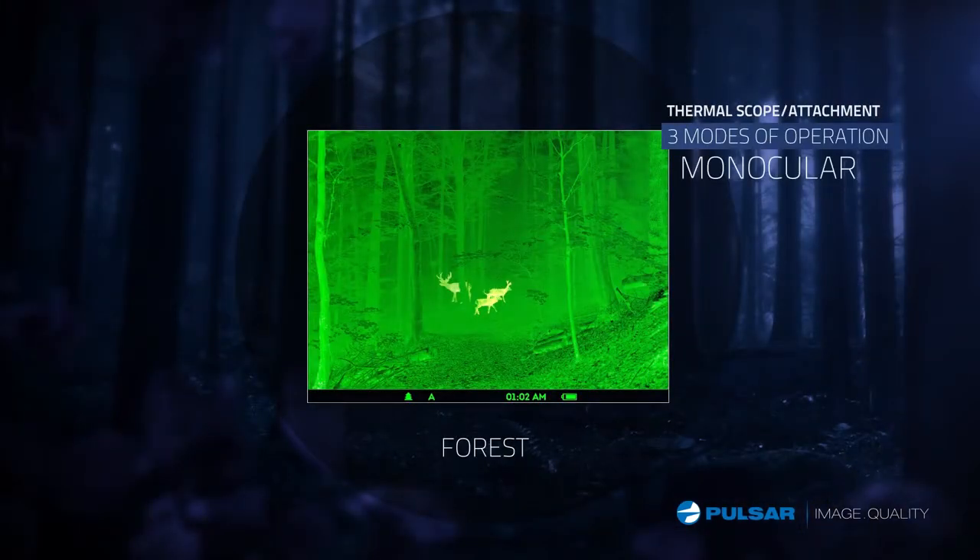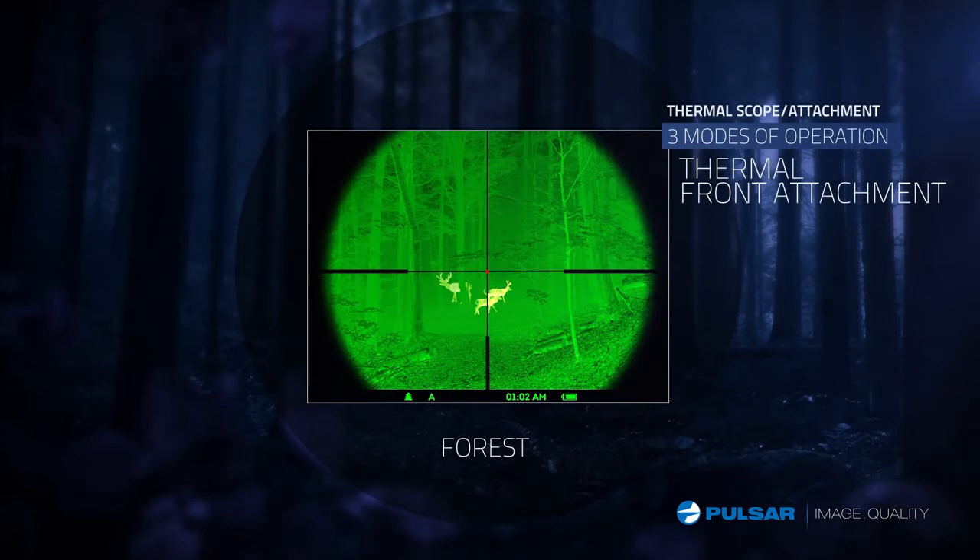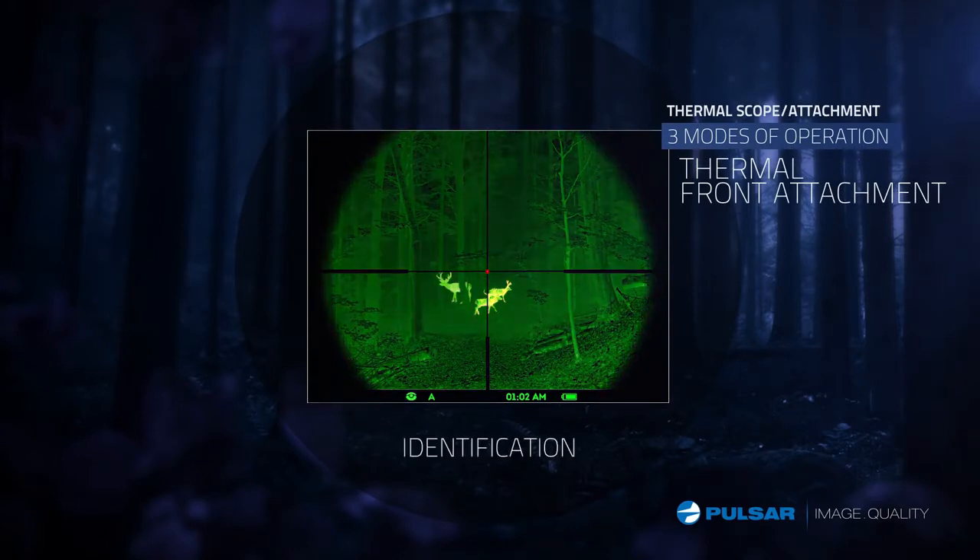Wooded forests, rocks, or identification mode — the Core's three different presets give you optimum picture clarity in any environment. Different modes are preset to help the Core perform at its best in different conditions.